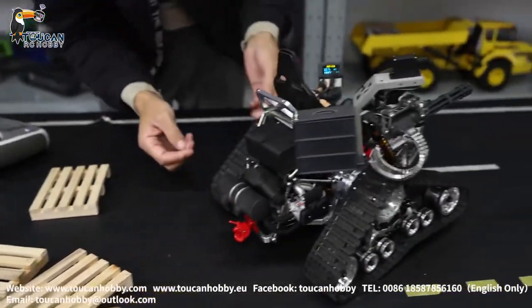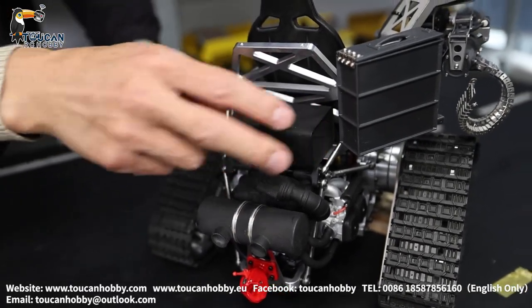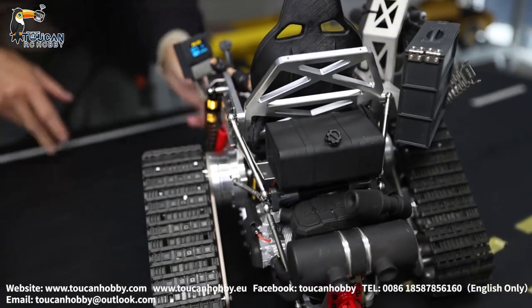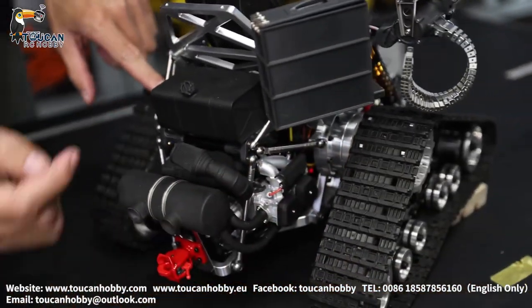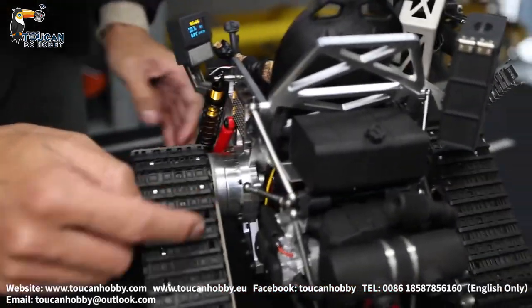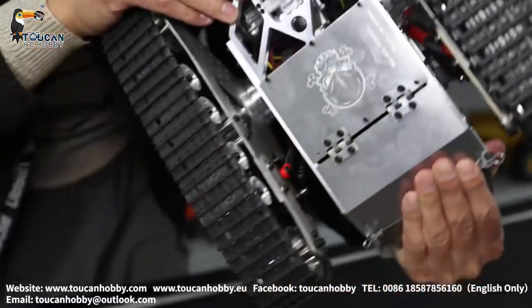At the back side, this one is imitating the real oil tank and engine. I think this space we can remove for putting the sound system, because under there is not much space. It is driving with two brush motors — one for each track. Under there it is already only a small space inside for putting a sound system.